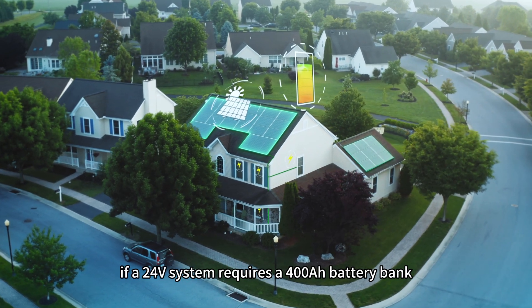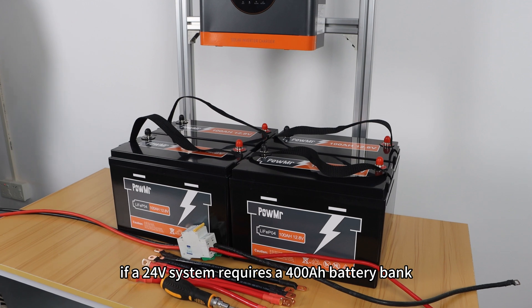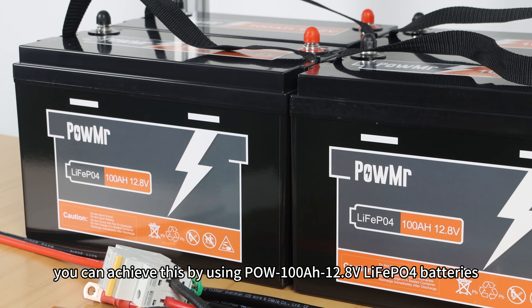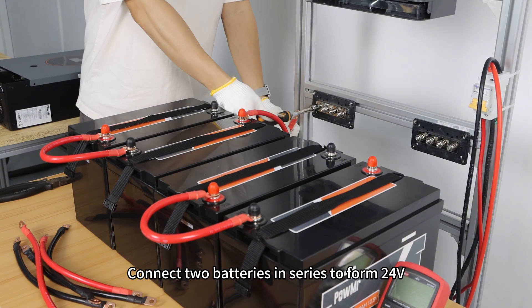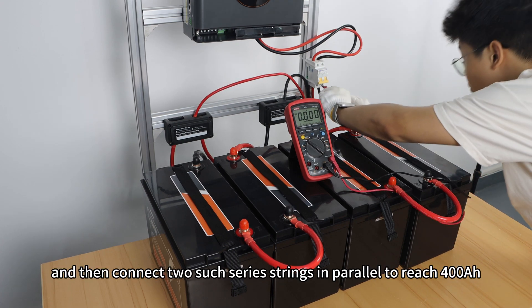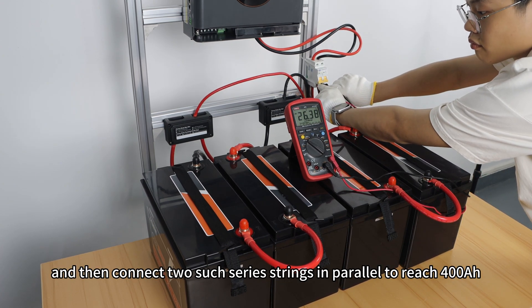For example, if a 24V system requires a 400Ah battery bank, you can achieve this by using four 100Ah 12.8V lithium-ion batteries. Connect two batteries in series to form 24V, and then connect two such series strings in parallel to reach 400Ah.